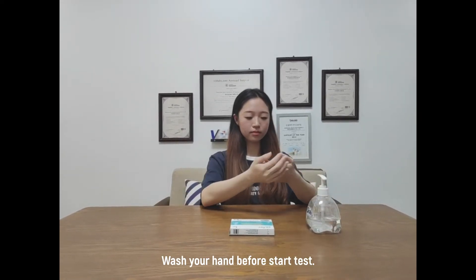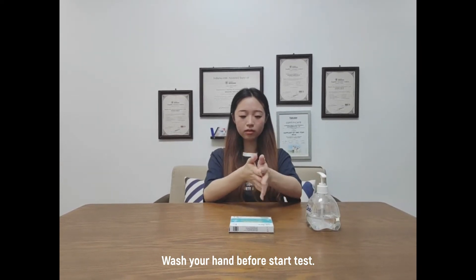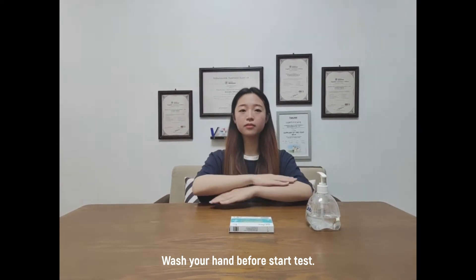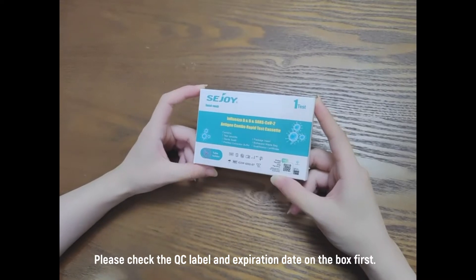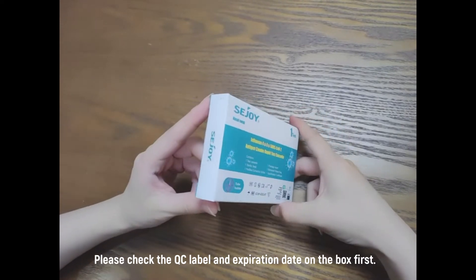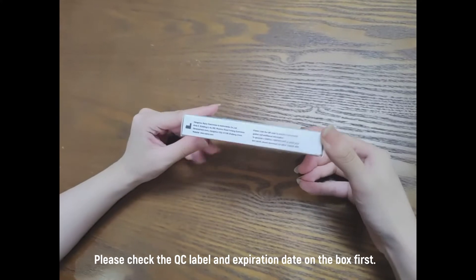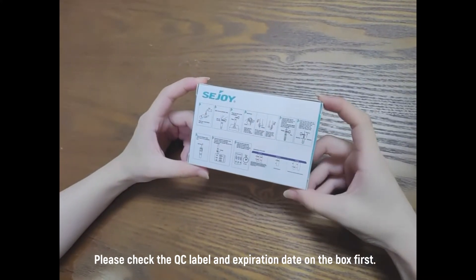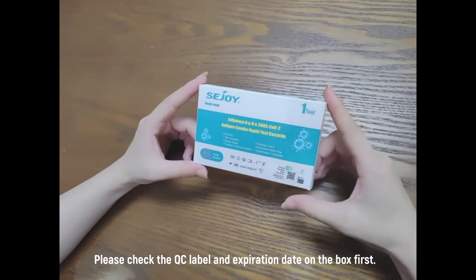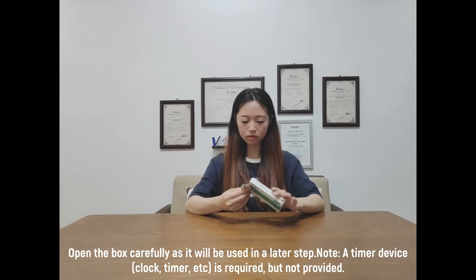Wash your hands before starting the test. Please check the QC label and expiration date on the box first. Open the box carefully, as it will be used in a later step.